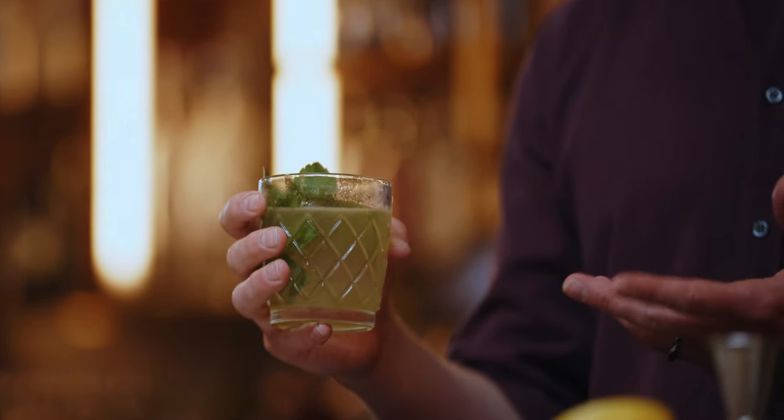This is the same amount of bourbon that would be in an old-fashioned, but lemon and mint turned into a summer drink, which is magic.